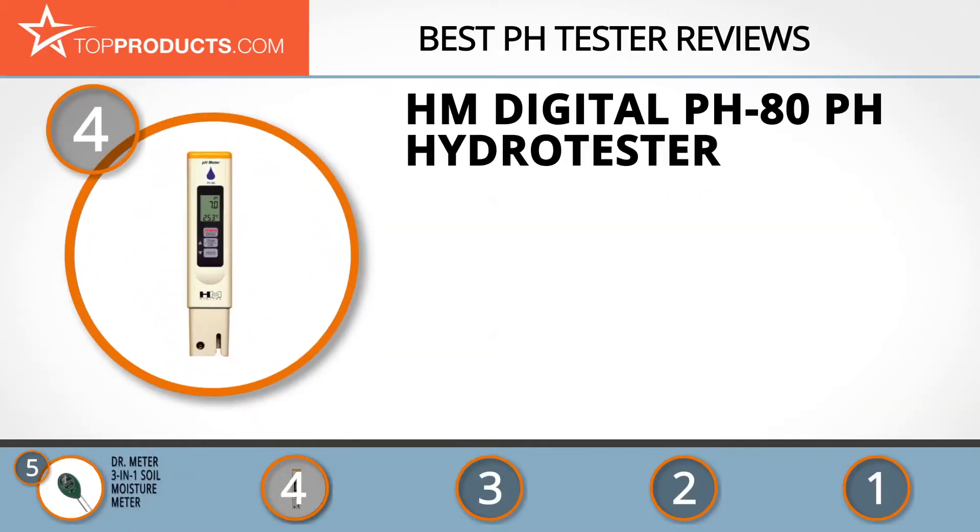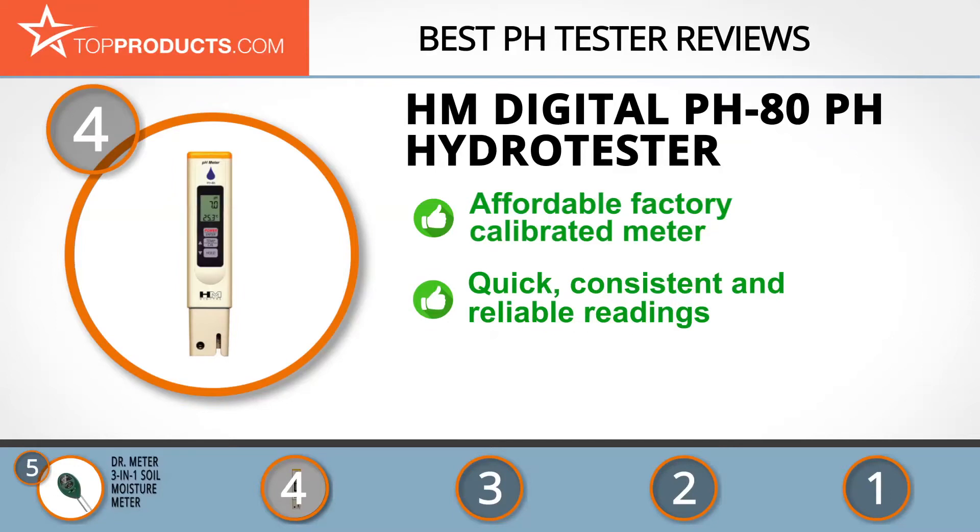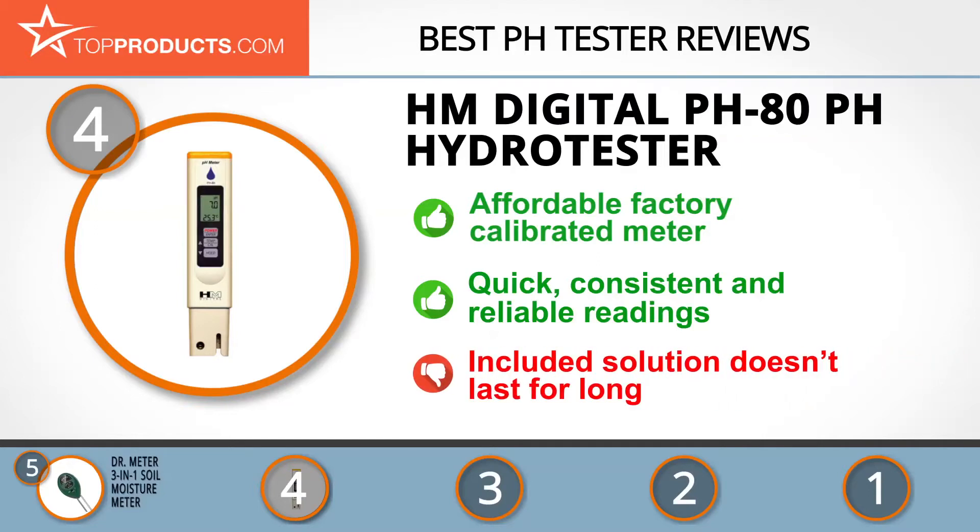At number 4 is the HM Digital pH 80 pH Hydro Tester. HM Digital is a world-renowned OEM of water testing and monitoring equipment. This affordable, top-quality pH meter features factory calibration and automatic temperature compensation (ATC). It's ideal for testing pH levels around the home, easy to use with simple instructions, delivering quick, consistent, and reliable readings. Just be aware that the included solution doesn't last very long.